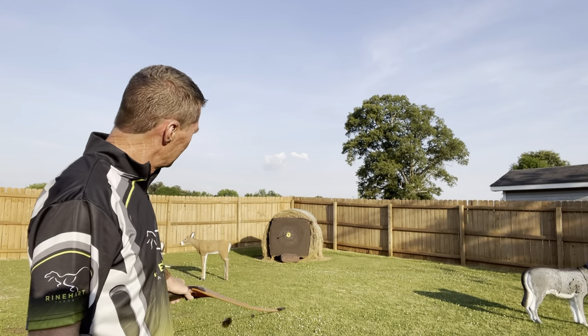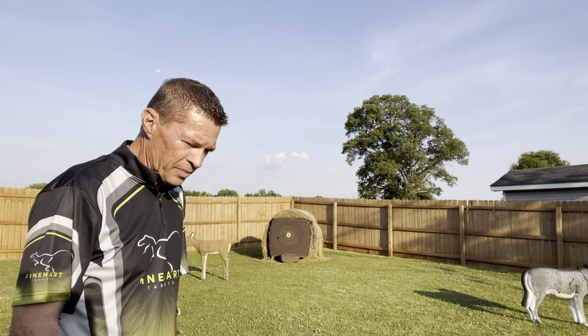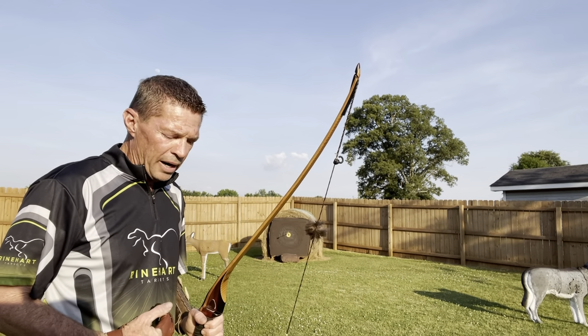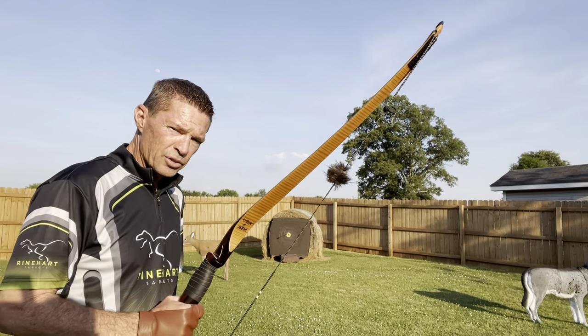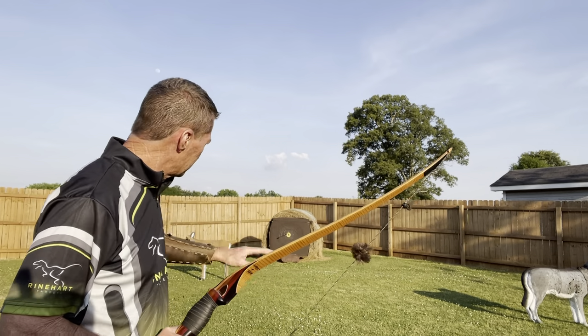Bingo. There it is, guys. Dead center. Dead center. This bow requires 300 grains on a Gold Tip 500 to spine correctly.